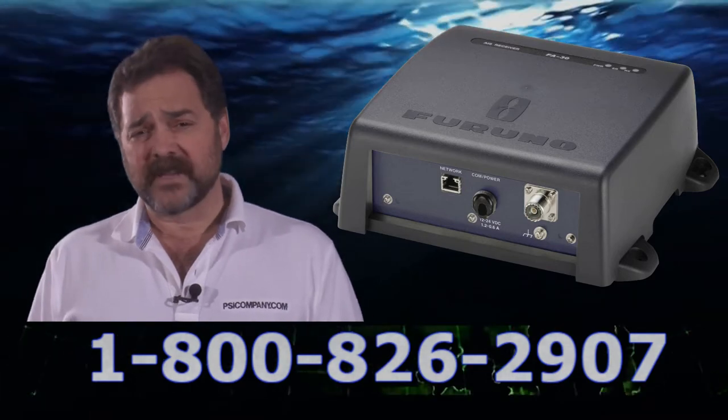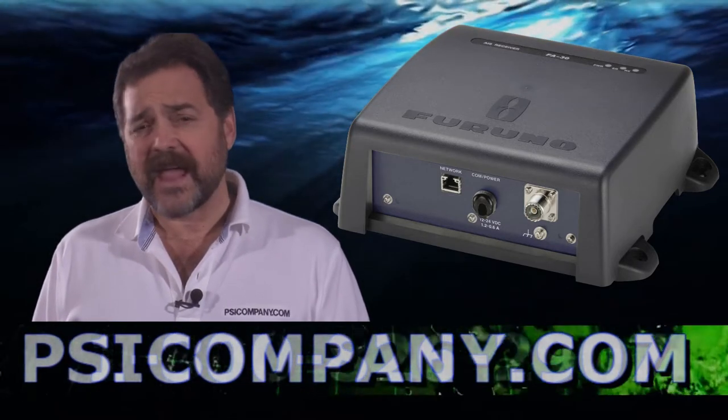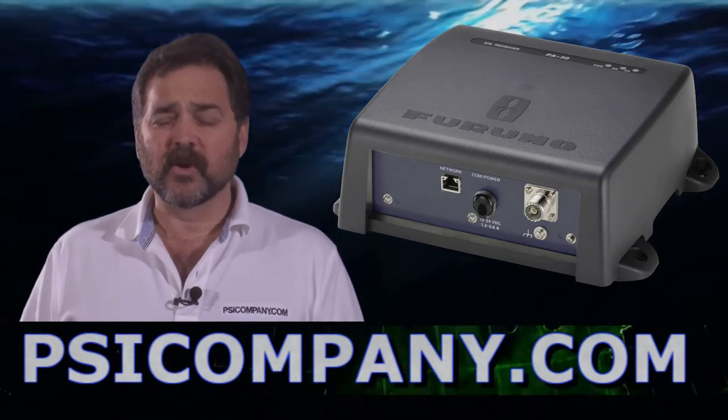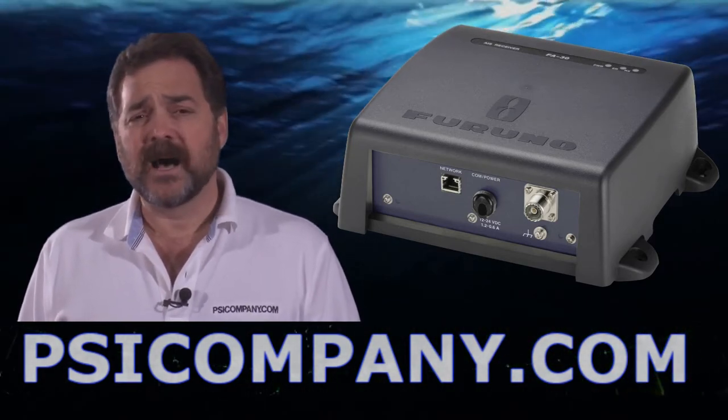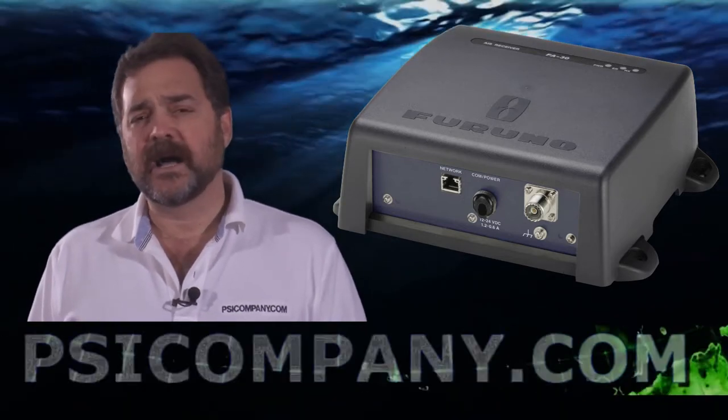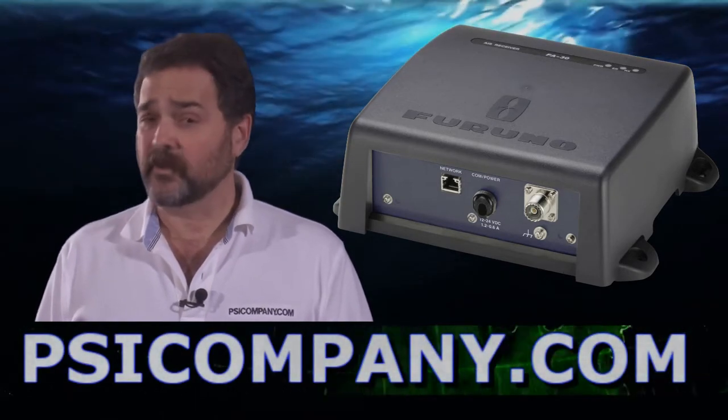This is a great add for your vessel if you're looking to have AIS information on your vessel and not looking necessarily to join your vessel into the AIS traffic network. It's terrifically helpful to have AIS class information around you, and the Ferrono FA-30 is a terrific way to go about it.